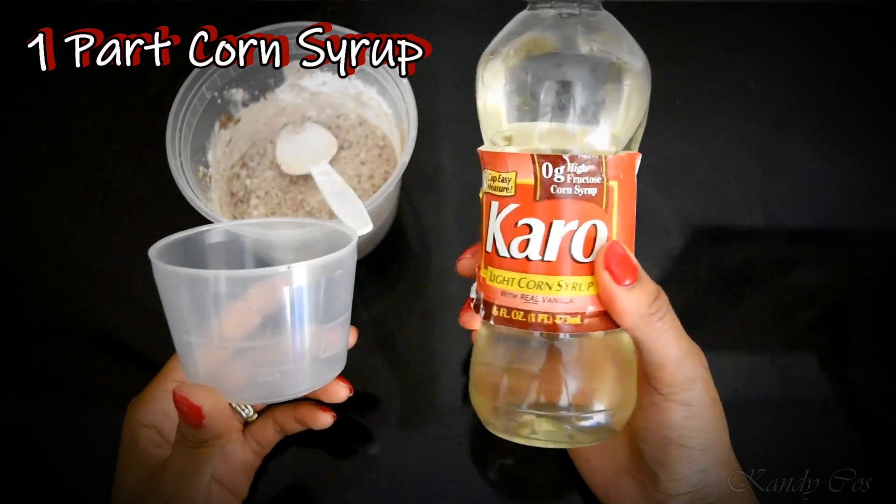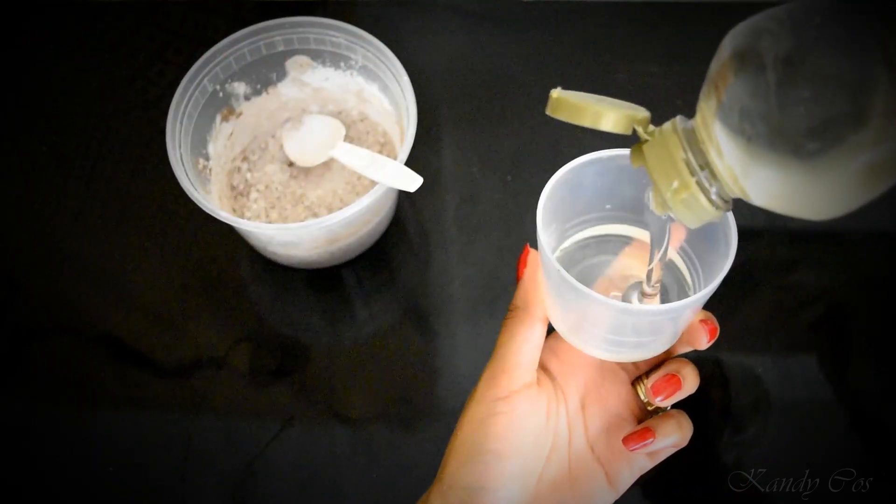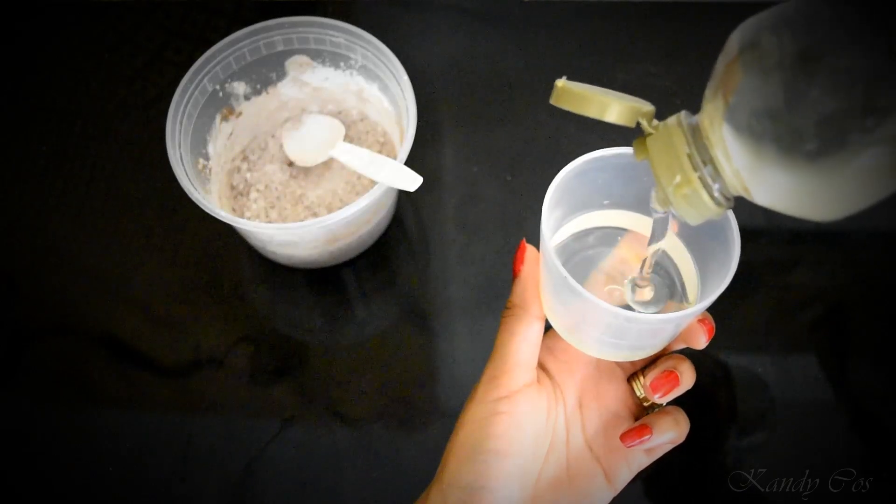Next, you will need to mix in one part corn syrup along with one part of water, or however much you want depending on how runny you want your blood.